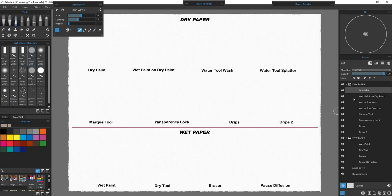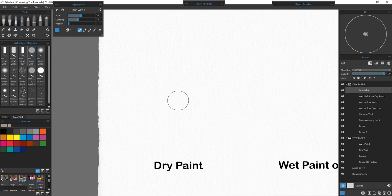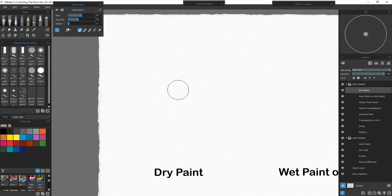They all have their own individual layers so I could apply different parameters to each if I need to. The eight above the red line will all be done on dry paper and the four below the red line will be done on wet paper. Let's start with the dry paint — I'll move down here and enlarge it so we're just working on that area, giving us a nice big area to work with. I want to show you first just the dry paint on dry paper.